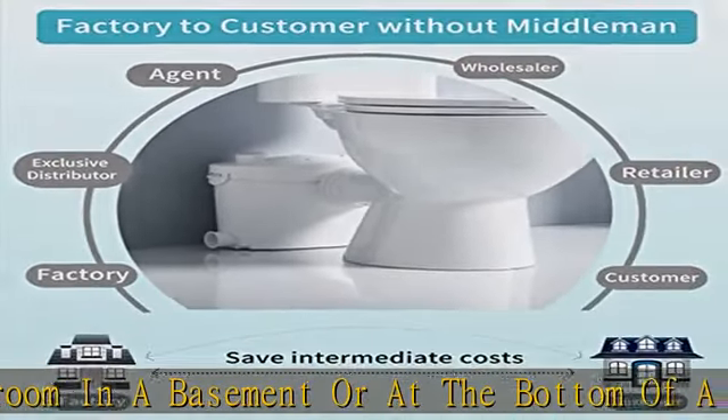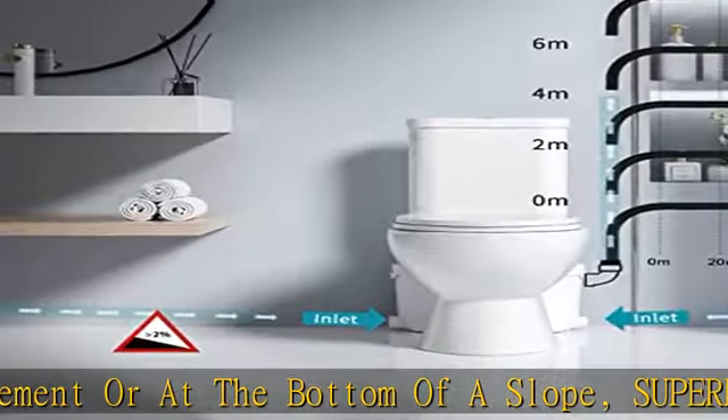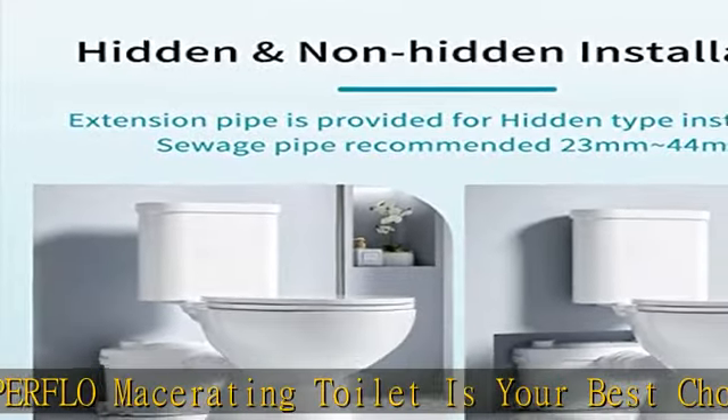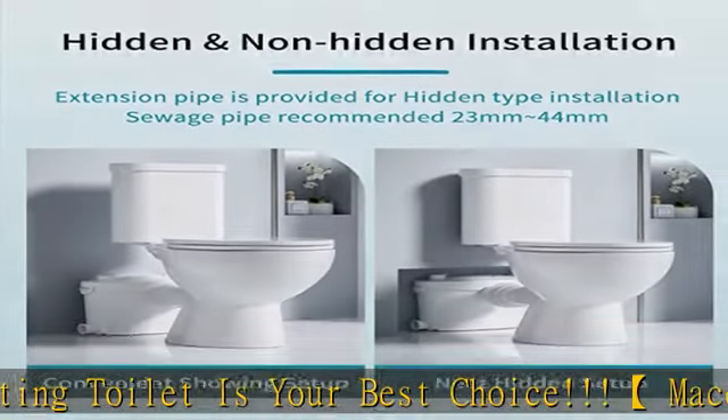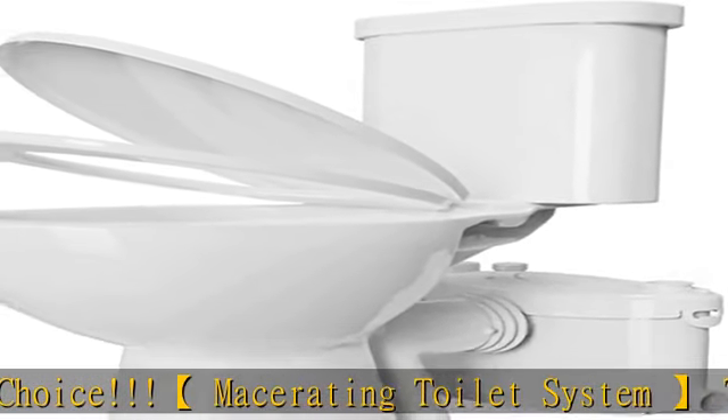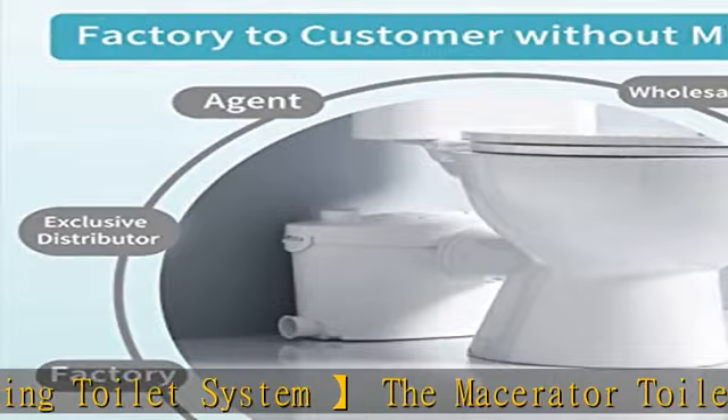This makes it a must for basements or old houses with narrow pipelines. With 4 water inlets for this powerful macerator pump, we left 4 inlets for wastewater from the macerating toilet, shower, laundry, and sink. The toilet with pump for basement provides you with an ideal drainage scheme to meet your multiple needs.